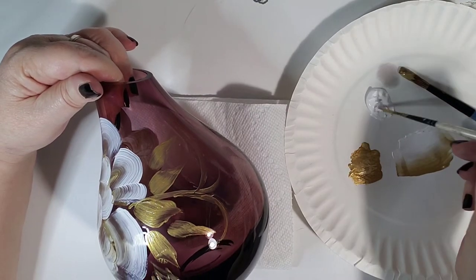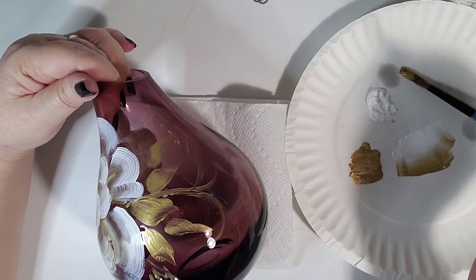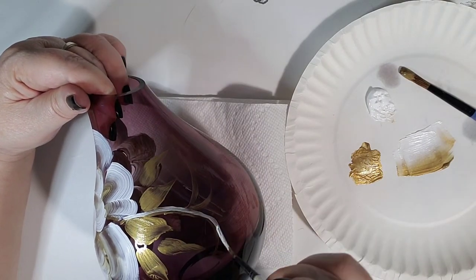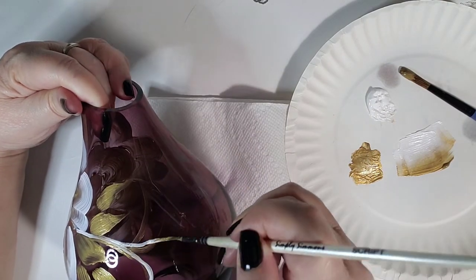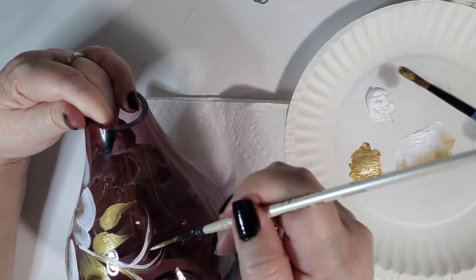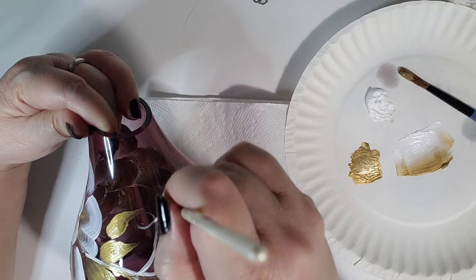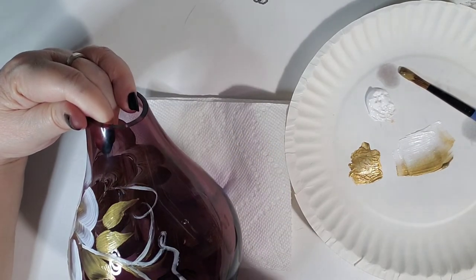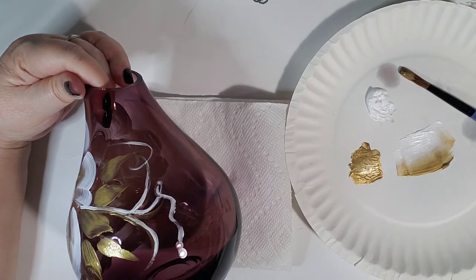Now I'm going to take my liner brush and lay it in some gold paint and do a little bit of line work — not super noticeable but you can still see it. The liner brush can also do little leaves, but not as well as the round brush. You can also use the liner brush with white to highlight what you've already done.